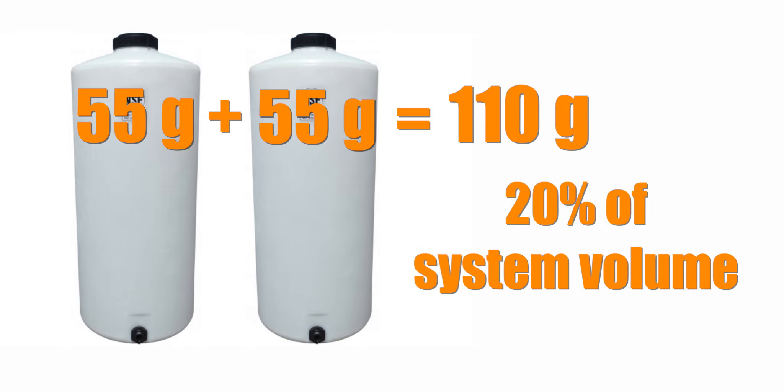But wait — shouldn't your saltwater mixing container alone be 20% of your total system volume? That way you can do a 20% water change without having to mix up more saltwater. Yes and no. In an ideal world, your saltwater mixing vat alone would be 25% of your system volume. But after installing dozens of mixing stations on clients' tanks, it's not feasible for most people.